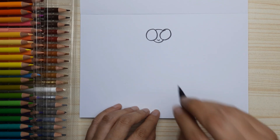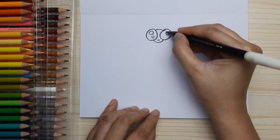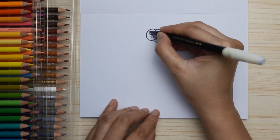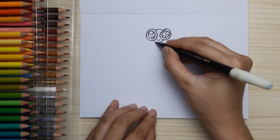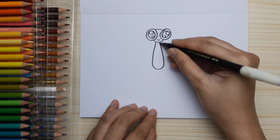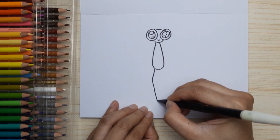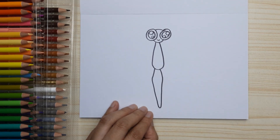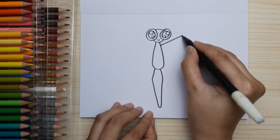And draw a smiley mouth. Now draw two small circles — one is bigger — and fill up the two circles in the bigger circle for the eyes; it's gonna make the eyes sparkly. Now let's draw the body just like this, and the tail — a very long one just like this.